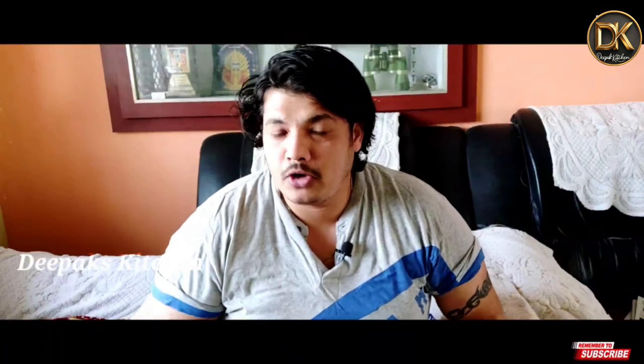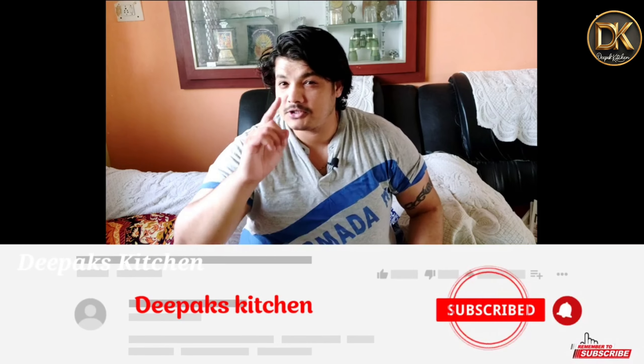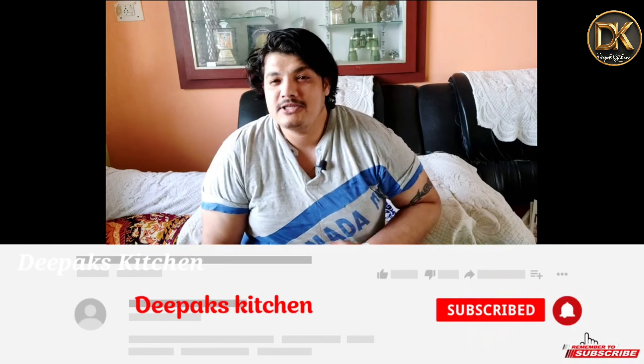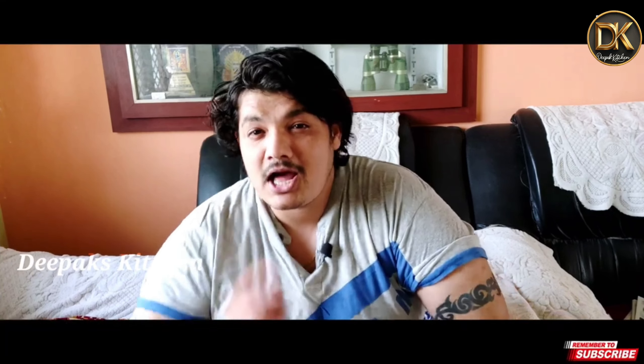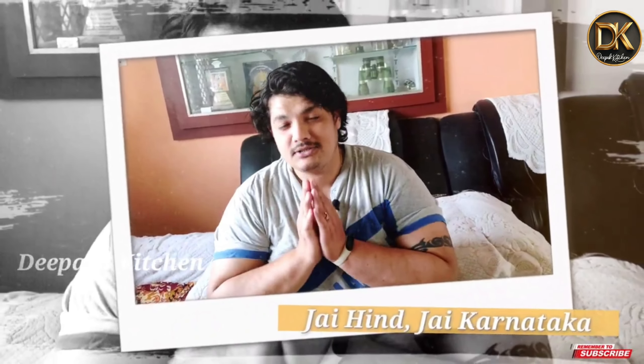If you like this video, subscribe to our channel. Please like this video and turn on the notifications on the channel. Thank you for your support. I'm Deepak Shetra signing off. Jai Hind, Jai Karnataka, Namaskara.